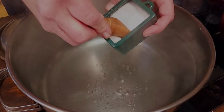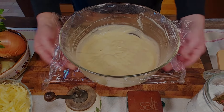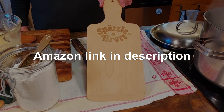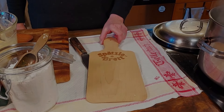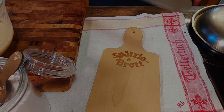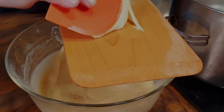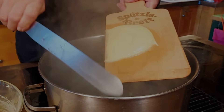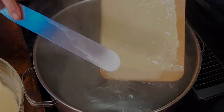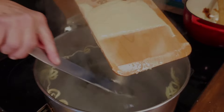Now comes the exciting part — we're going to make the Spätzle. First, we bring a large pot of water to a boil and season it with quite a bit of salt. We bring our dough back out and here is our trusty Spätzle Brett — Brett is basically German for board, so any wooden cutting board with a handle would work just fine. You also need a metal spatula. First we dip the board in the hot water so the dough doesn't stick, then we put some dough on the board, dip the spatula in the water as well, and spread out the dough over the whole board. Now Linda starts to shave off small strips of dough and push them into the water.